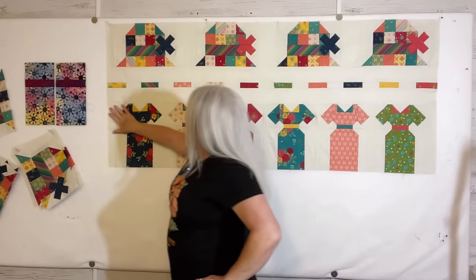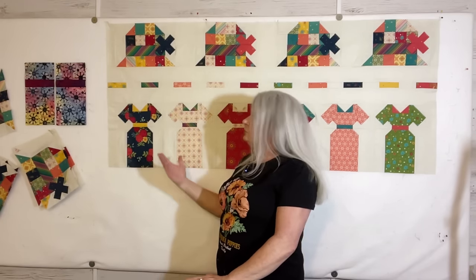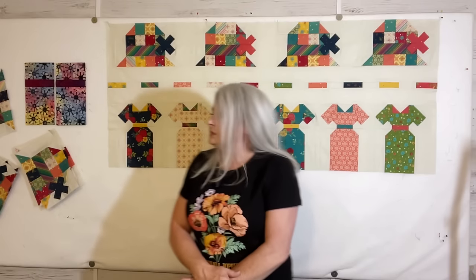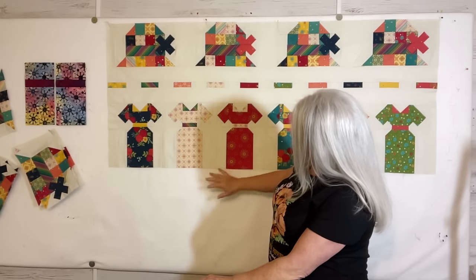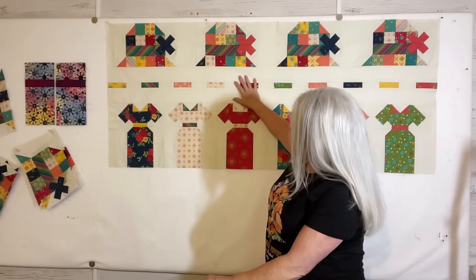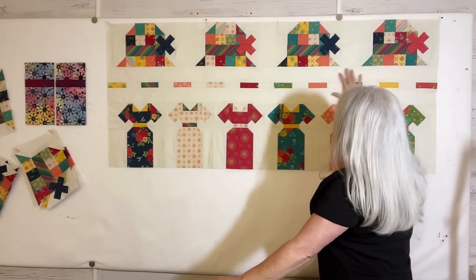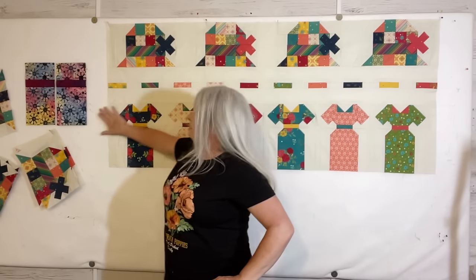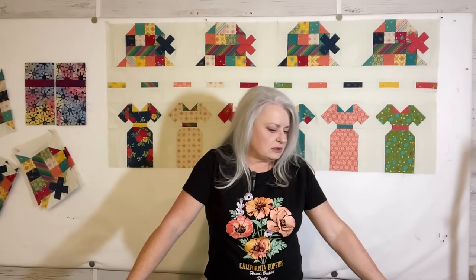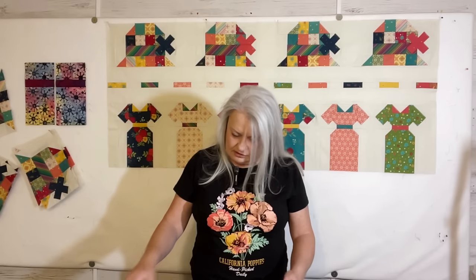I ended up having to put a different size on the end of each row to get it to come out — quilt math is not fun, sometimes it works, sometimes it doesn't. But I finally got it to 63 inches wide. I need to do this section, then hats, then this again, then dresses — four big sections total. I'm planning on doing the border that they recommend for the pattern.